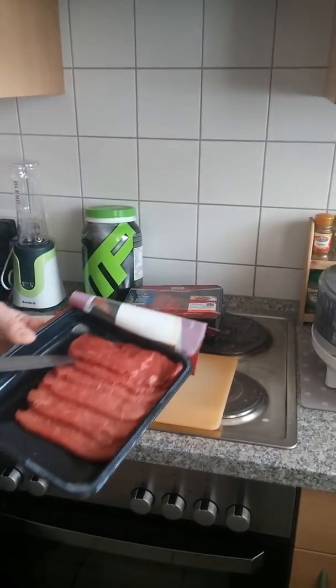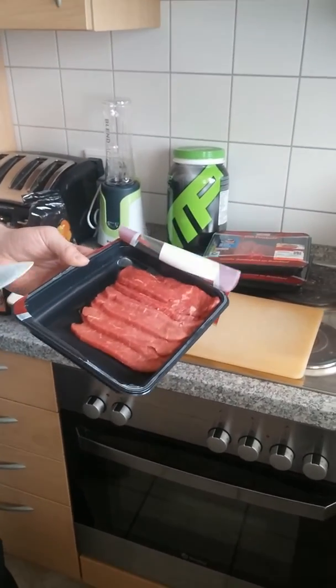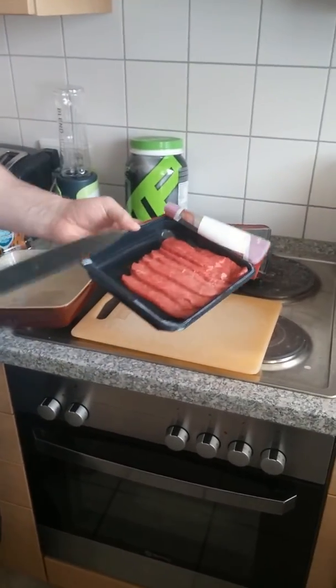Secondly, the beef itself is cut to about three quarters of a centimetre. This is just cheap frying steak. It's absolutely ideal for beef jerky.